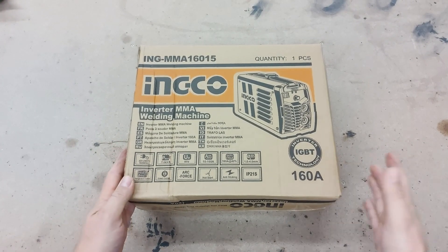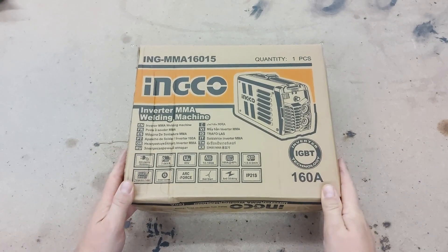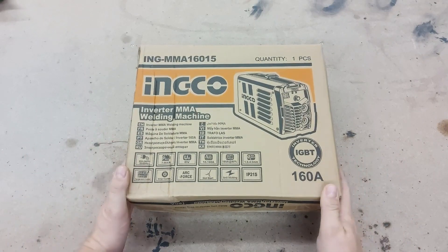Hi everyone, I'm Bill and welcome to my workshop. Today we have a new tool day.